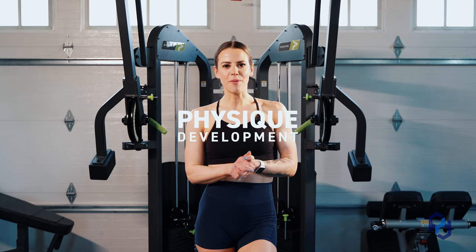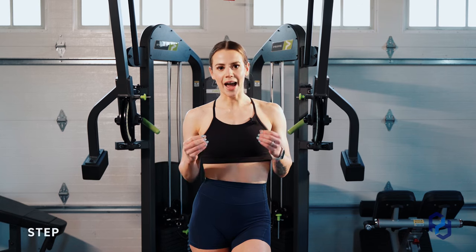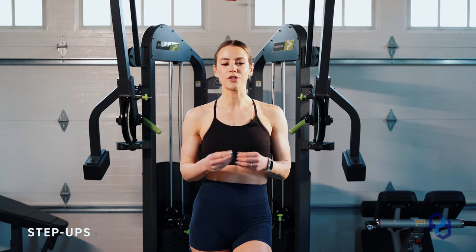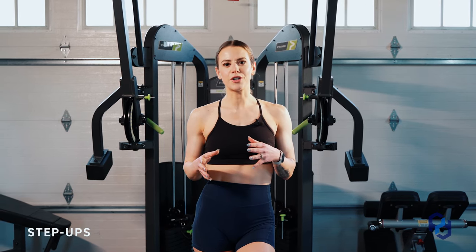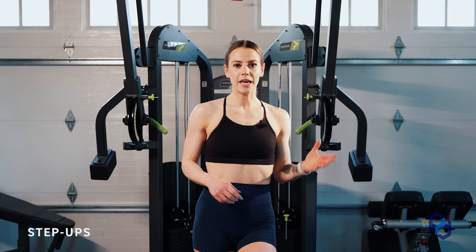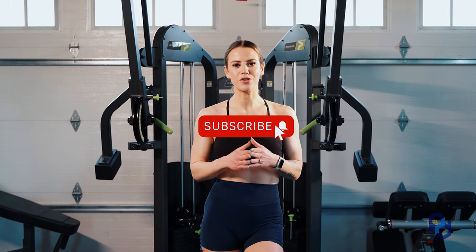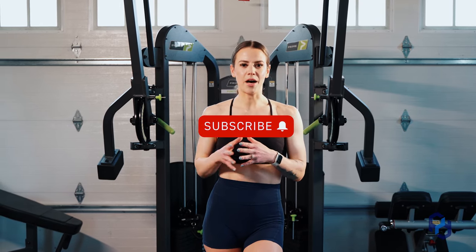Hey guys, Coach Sue here with Physique Development, and today we are going to be going over the step-up. This is a great exercise to add to your arsenal for glute training, especially if you've already nailed down our other videos like the hip thrust, the 45 degree hip extension, the bent knee RDL, and so on. So headed over to the step-up.